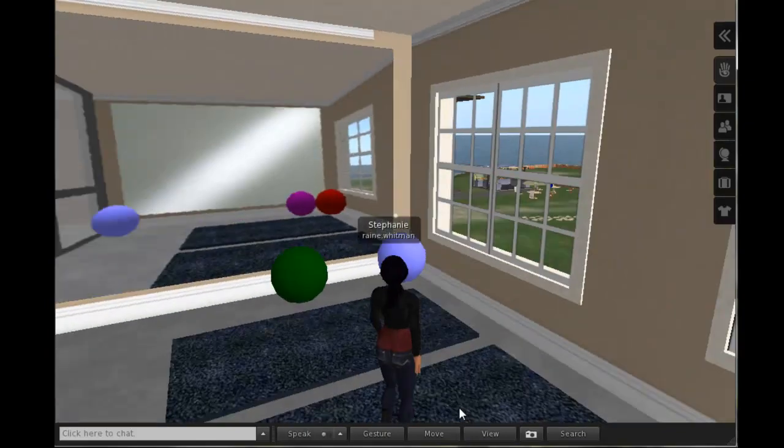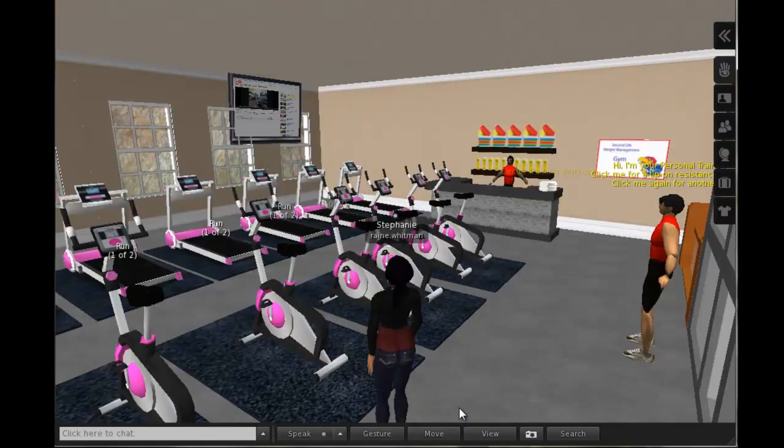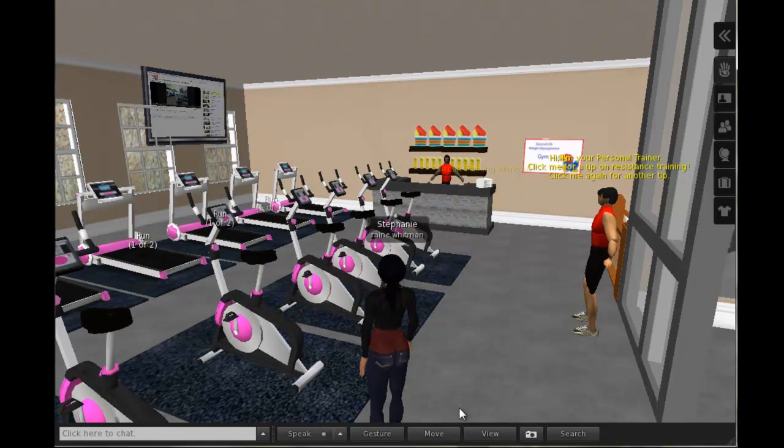Now that you have familiarized yourself with some tools for starting an exercise program, take what you've learned and go out into the real world and get active.